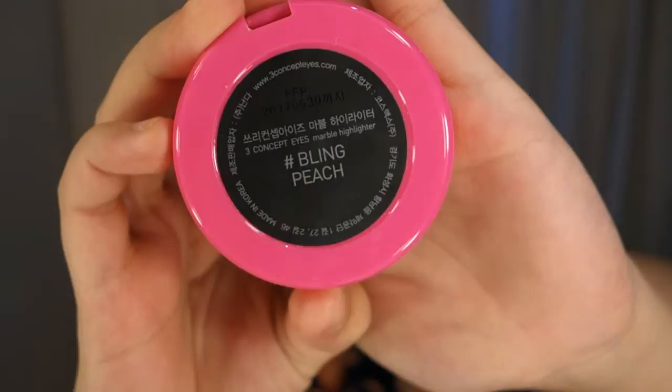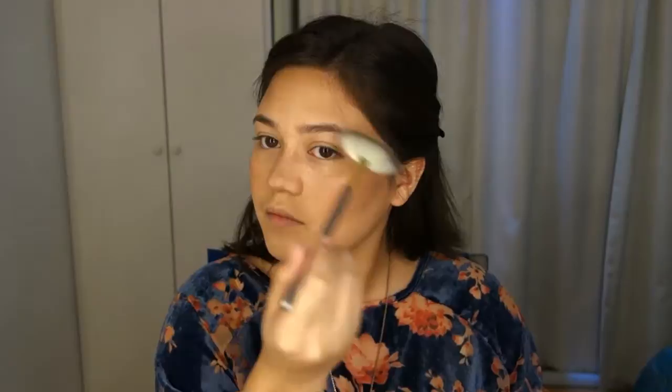And I'm using this 3CE highlighter in Blink Peach — it's a Korean brand and I really love the color of this highlighter. It really gives a nice glow to the face. I'm using it on top of my cheekbones, down my nose, on my brow bone, and on the cupid's bow.